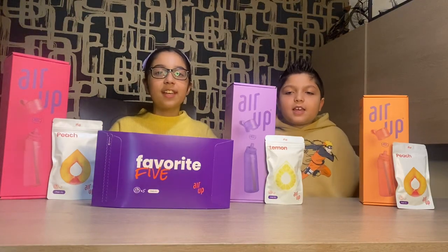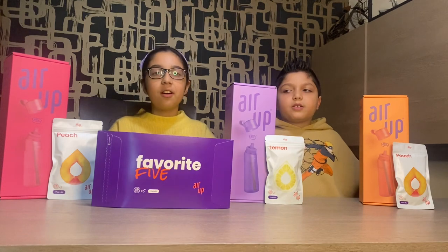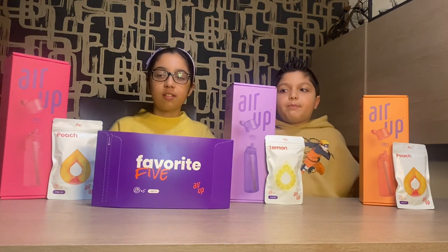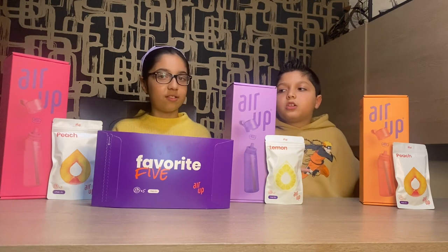Hi guys, welcome to The Can Kids. Today we're going to be opening the new Air Up Water Bottles. So there's a pink one, a purple colour, and the orange colour.